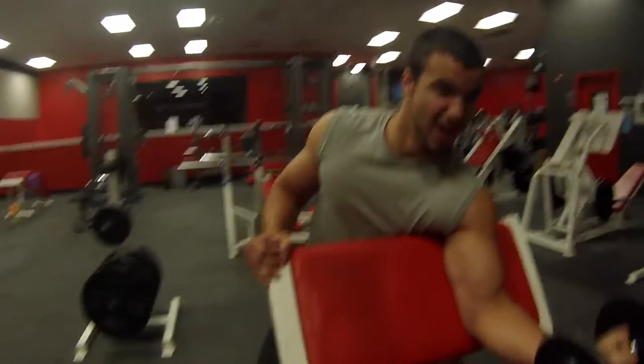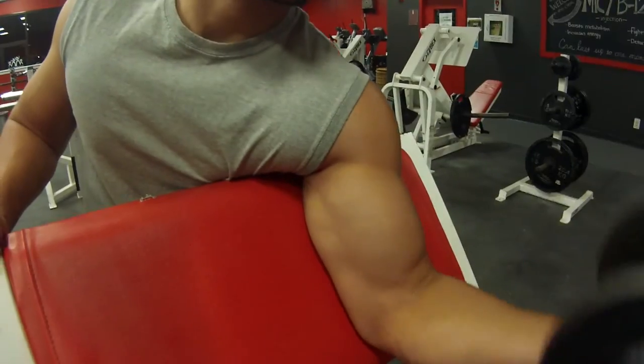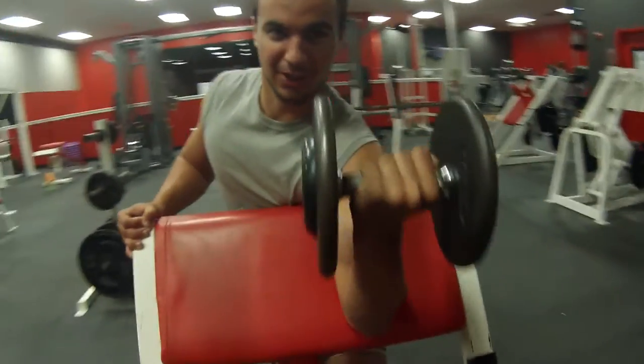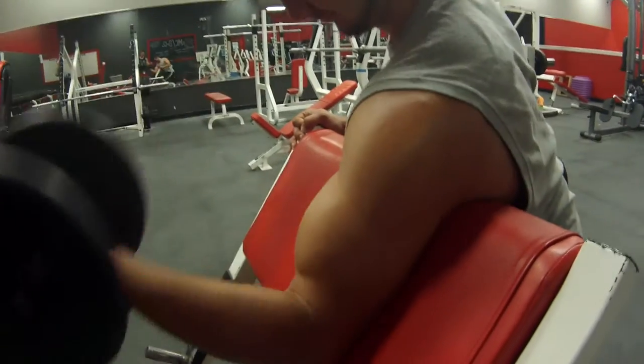It shut off — fifteen seconds. This guy pumping balloons, or is he working out? It's the synthol. Not really. I don't even know what the hell that is.